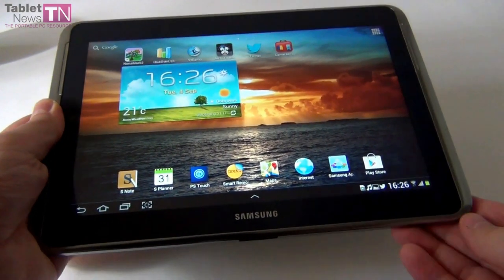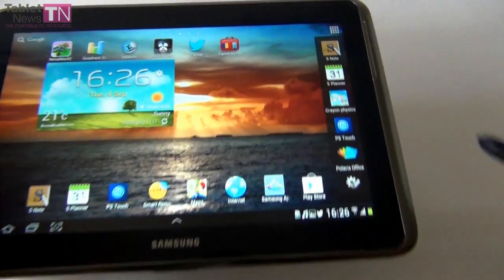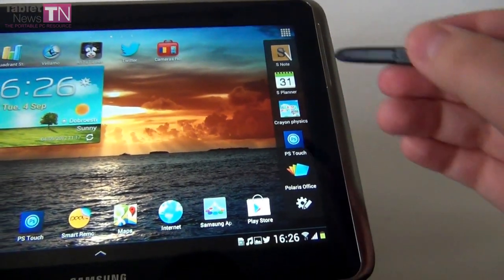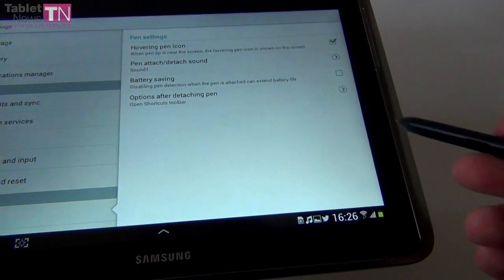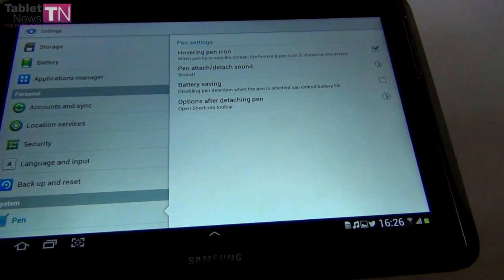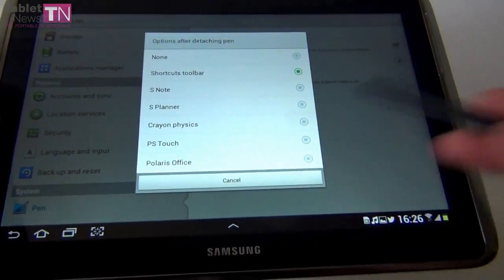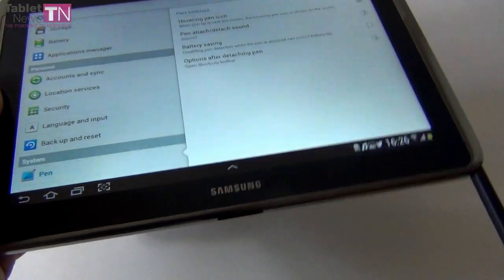Now it's time to show you some of the S Pen features. When you remove the pen, a dashboard appears with S Note, S Planner, Crayon Physics, Photoshop Touch, Polaris Office, and settings for the pen like hover and pen icon, pen attach/detach sound, battery saving, and options after detaching the pen.